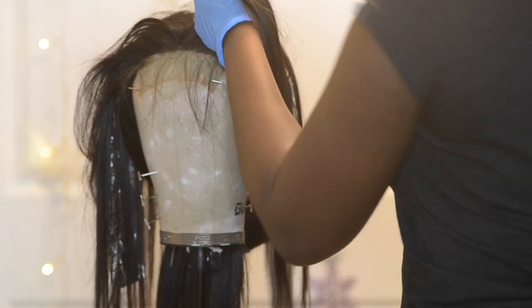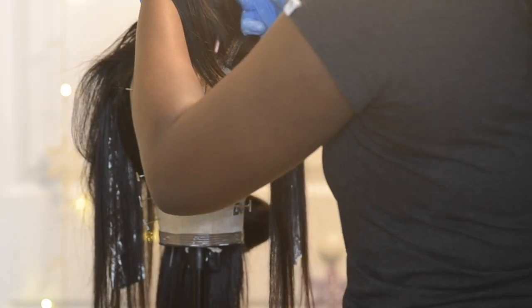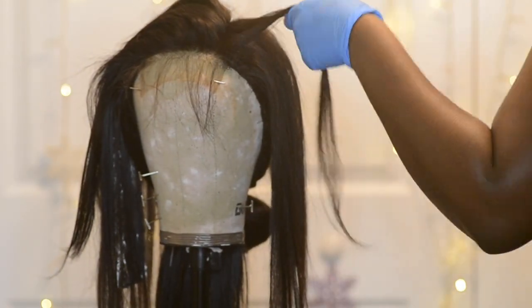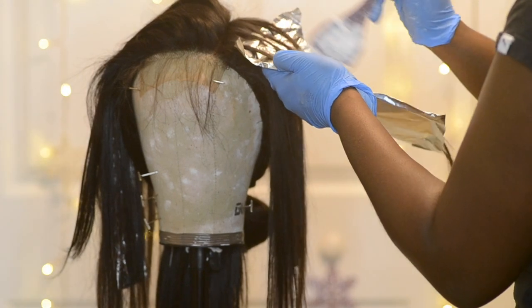I have the hair parted down the middle and I'm going to do three sections for each side. Just like before, I read through the hair, put the foil underneath, and apply the bleach.